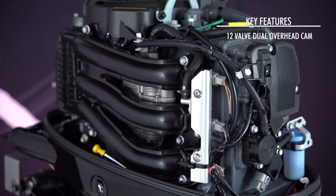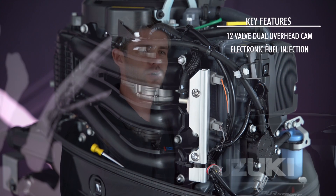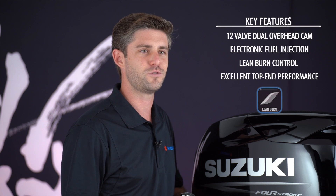Aside from their low-end toughness, both motors feature a three-cylinder, 12-valve double overhead cam with electronic fuel injection and Suzuki's lean burn control system. The result is crisp acceleration and excellent top-end performance, along with the fuel efficiency to enjoy long days on the water.